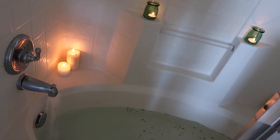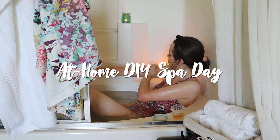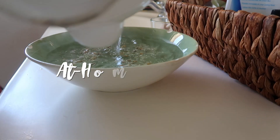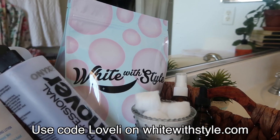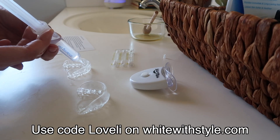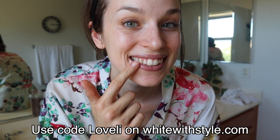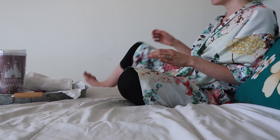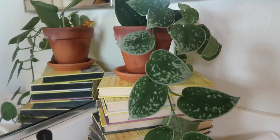Hey Lovely, I'm Lisa. Today we're going to focus on relaxing and recharging with an at-home spa day and some DIY spa treatments. First I want to say thank you to White with Style for sponsoring today's video. You can go to whitewithstyle.com and use my code LOVELY to get your teeth whitening kit at an incredible price. I'm going to share more about White with Style a little bit later, so if you are in need of some relaxation, come along and enjoy an at-home spa day with me.